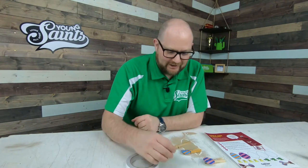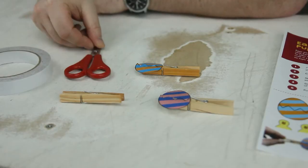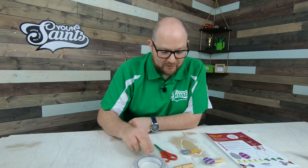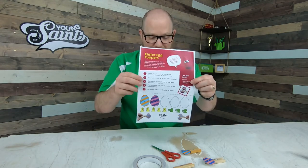To do this, you are going to need a wooden clothes peg, which you should have got in your Easter activity pack. You're going to need a pair of scissors and you are going to need some glue or some double-sided sticky tape like I'm using here. Now, last but never least, of course, you need the Easter activity pack sheet for you to work this through.